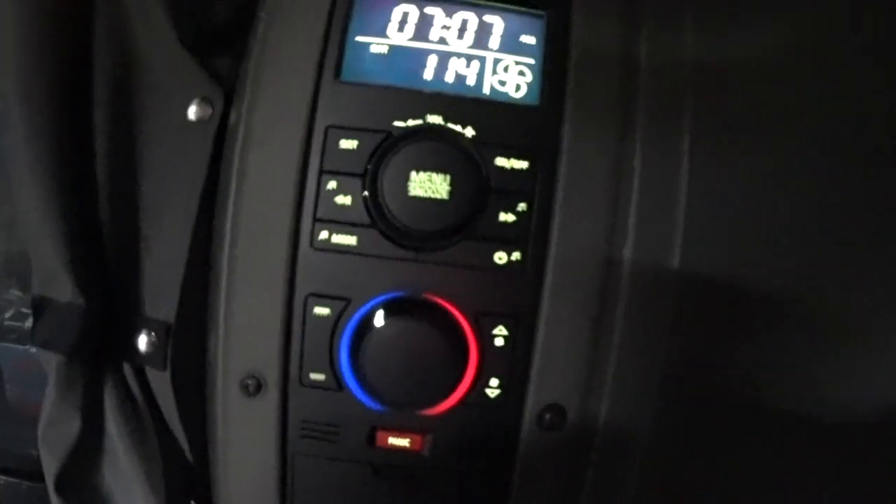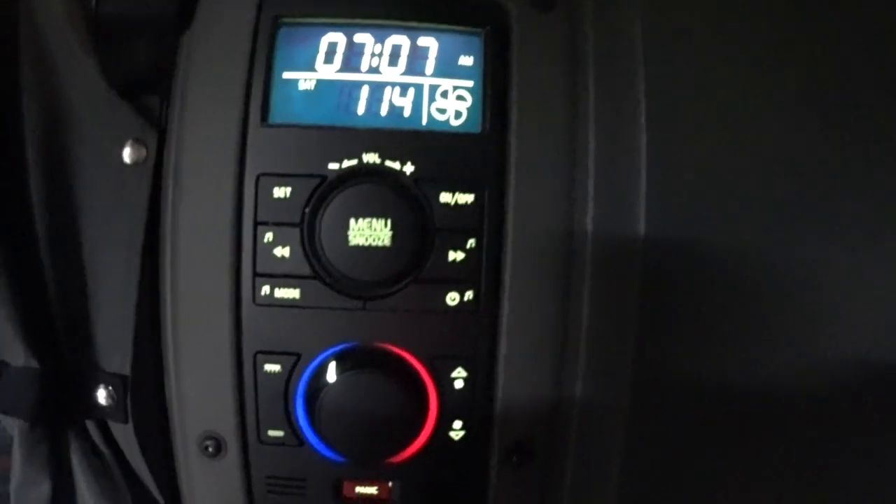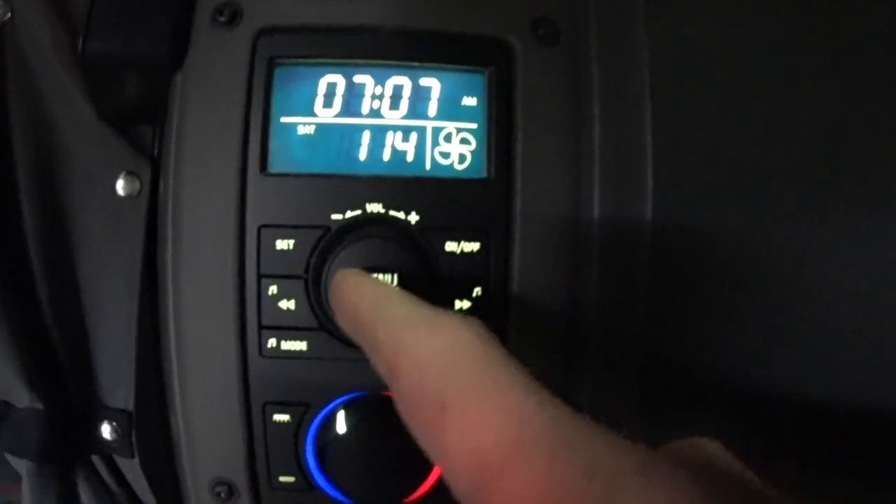I had a bunch of questions about how to turn the heater on and off in a Volvo. I'm thinking to myself, am I the only one that reads the owner's manual? Maybe they got their company truck second-hand and somebody threw the manual out. So I'm going to show you — it's real simple. You go on your panel here.